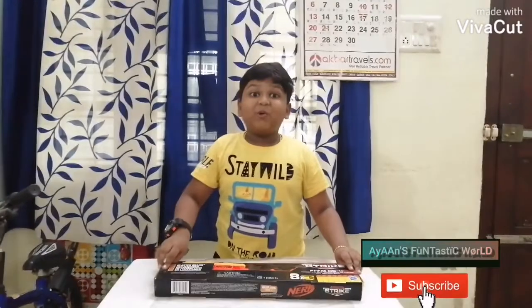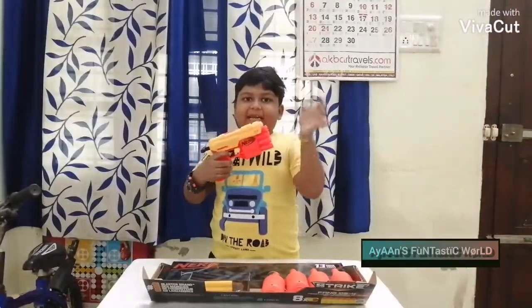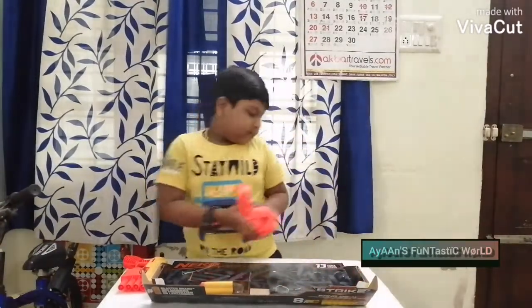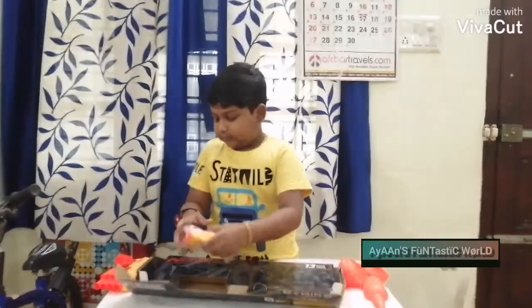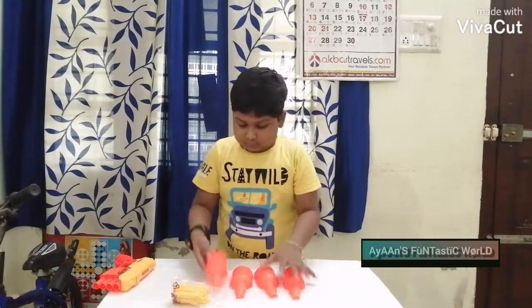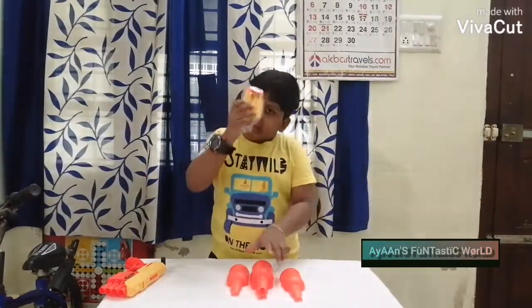Wow, too cool. I love this gun. We have one gun, four bodies and it's eight dogs.